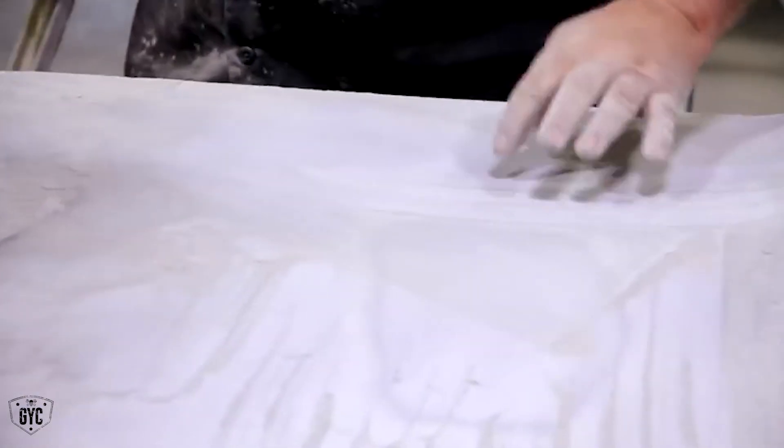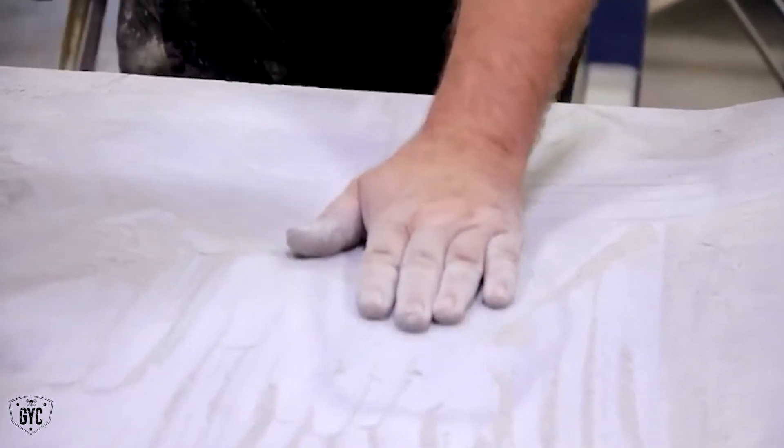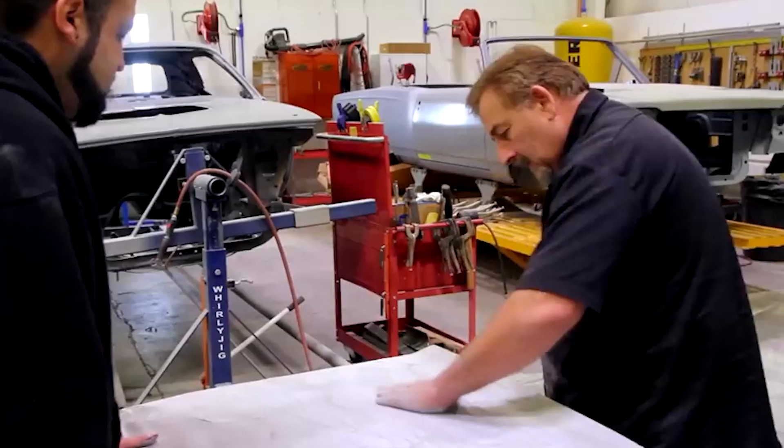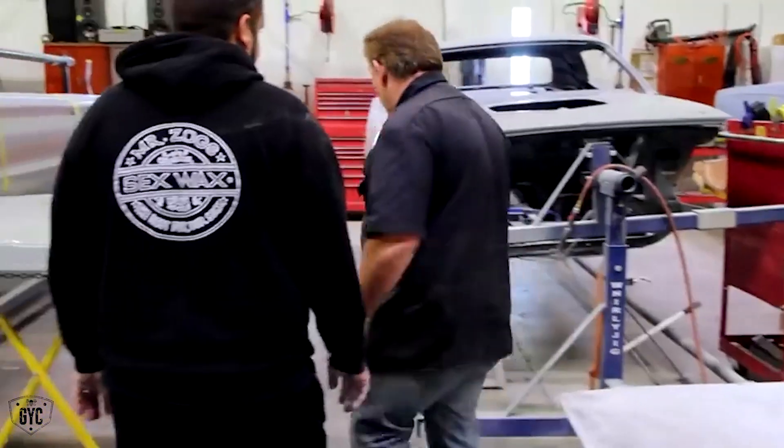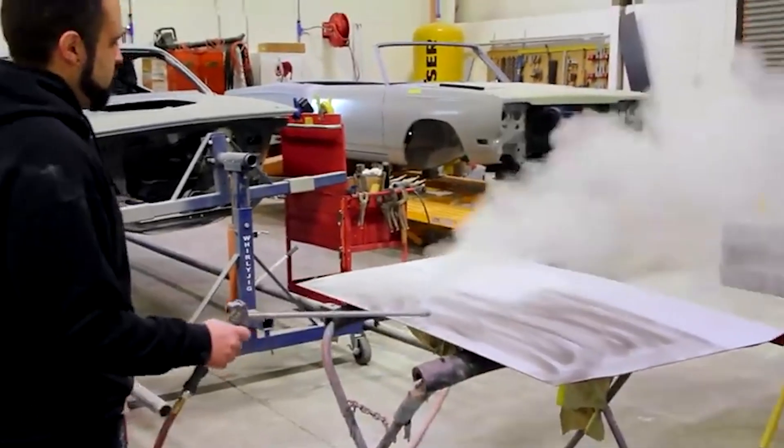See that? Just low as hell in there. Get me blown off there. I'm going to mix up a little bit of glaze to put on there.